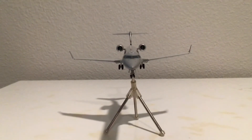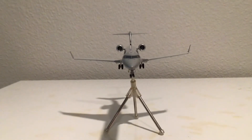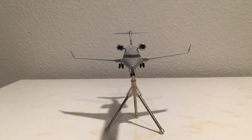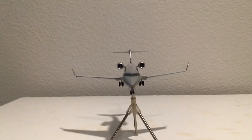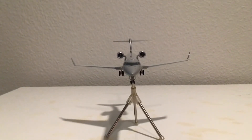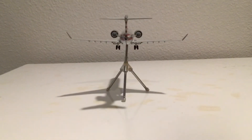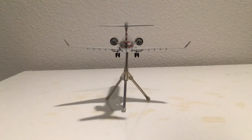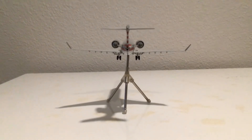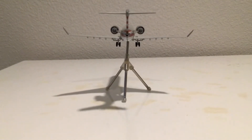Moving to the front of the aircraft — the nose. We have a good view of the nose landing gear and a tiny landing light. We also have a good view of the main landing gears, the wings and winglets, the vertical stabilizer, the horizontal stabilizers, a bit of the antenna, the cockpit emergency exit, and the two engines. The back of the aircraft shows a great view of the slats, the flaps on the wings, the main landing gears, the horizontal and vertical stabilizers, the APU, and the back of the engines.